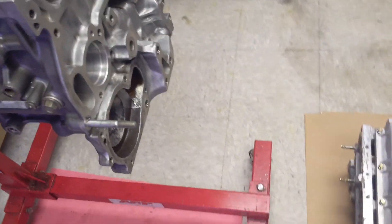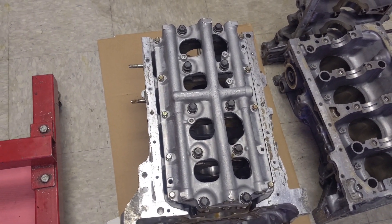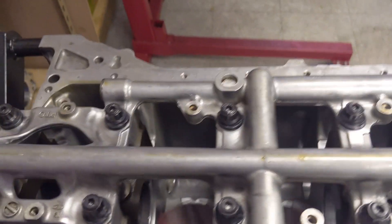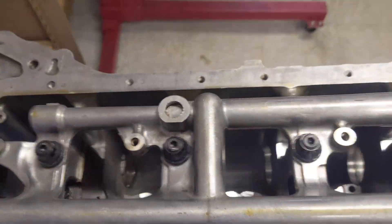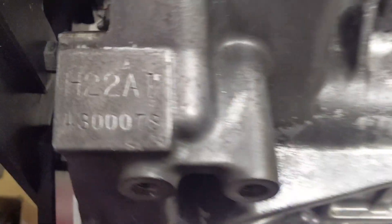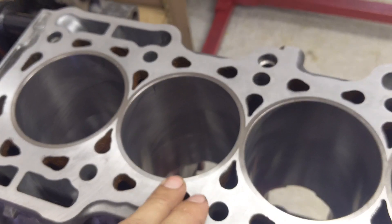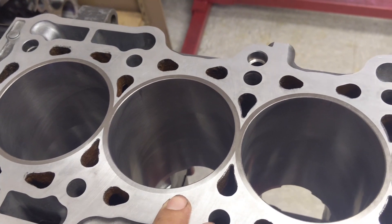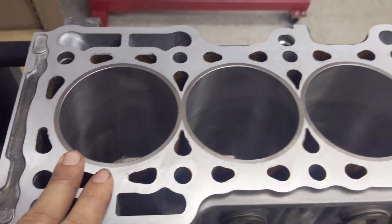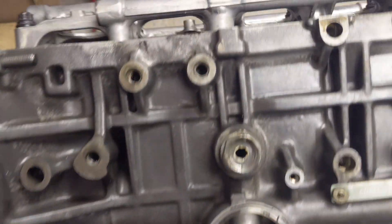Today we're going to look at why the F23A is the best block for your H2B or H build. First, let's look at this — for a long time this was the go-to for an H build. This is a H22A1, the closed deck block, and someone has gone ahead and sleeved this, getting rid of the FRM liners and putting a conventional piston and rod setup in it. This is what a lot of people used for probably 20 years as the go-to for building your H motor.